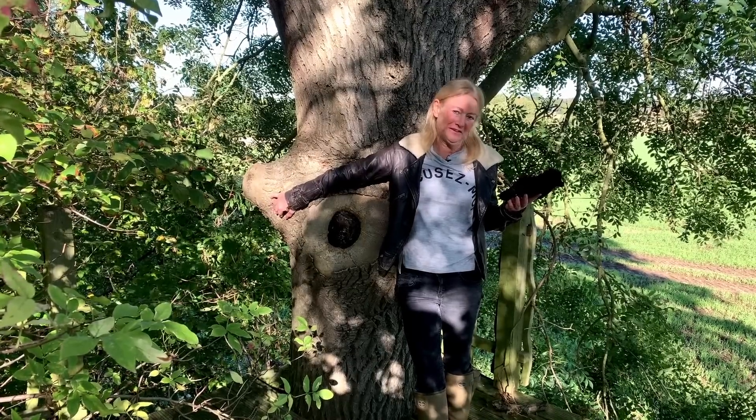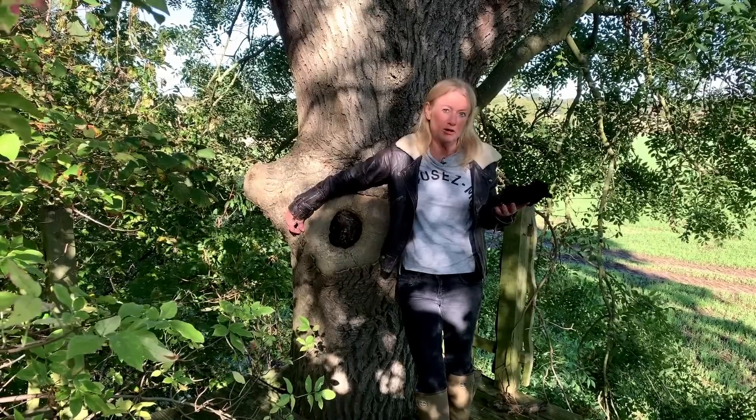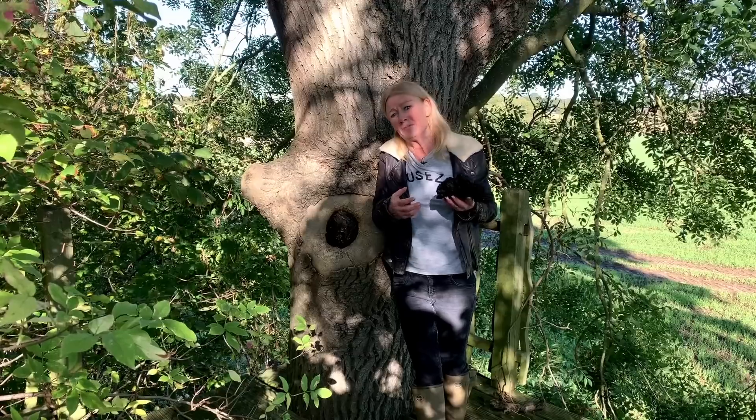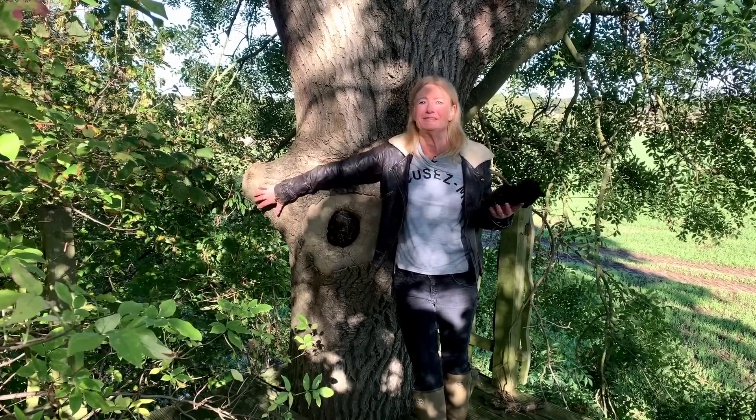The final thing Ted would like us all to do is to become treecologists — those are people that love trees, look after the trees they've planted, plant trees, and just care for the trees around them.